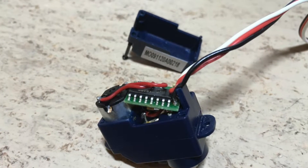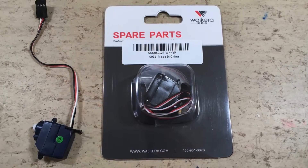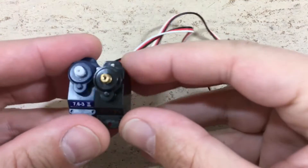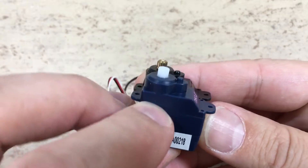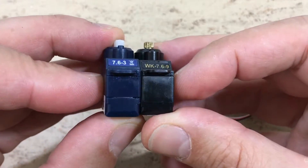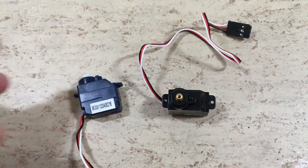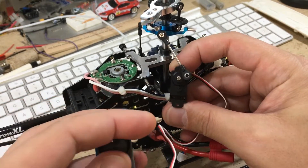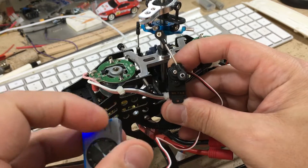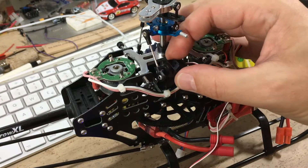The next thing to do is to replace the stripped servo. Luckily I found a replacement servo with metal gears on Banggood — the link is in the description. The dimensions are exactly the same, but the gears are metal, as well as the shaft. We have to make sure the servo arm is attached in the right orientation, so we use a servo tester. The servo is now ready to be attached.